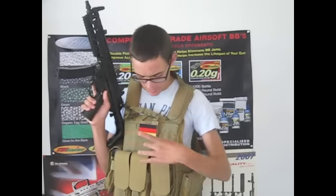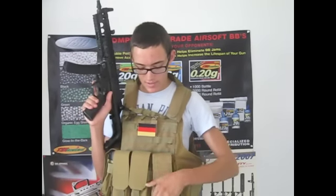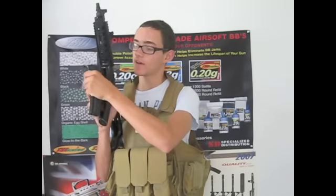Moving down, you have even more MOLLE space for small pouches. I couldn't really find space to put a pouch so I just left it blank. Down here I've got my triple magazine pouches, which I can use to hold MP5 mags.